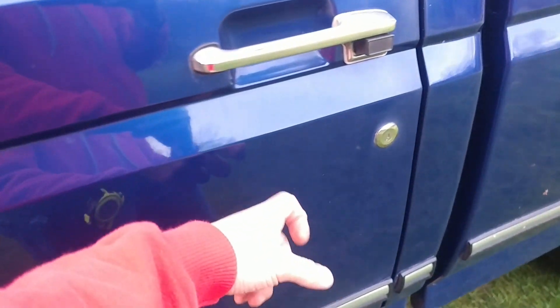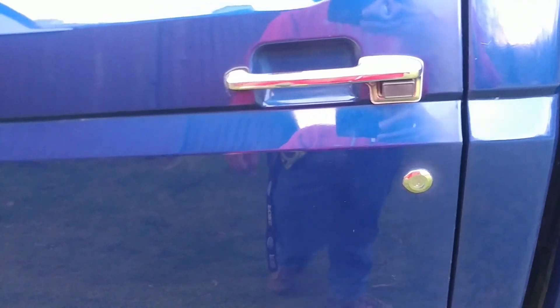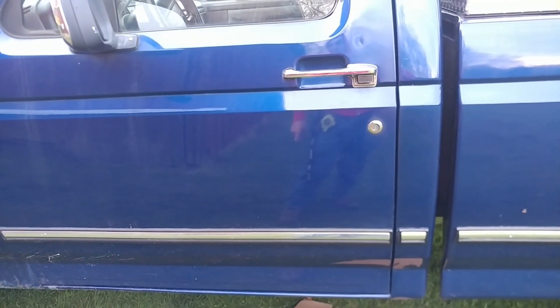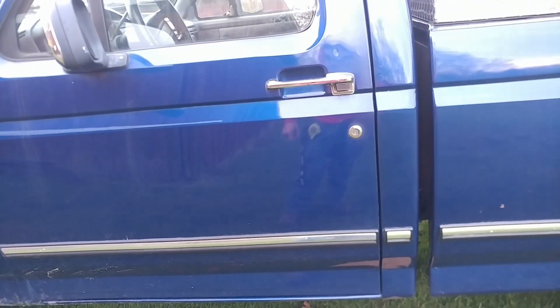I had to put in a new driver's door latch mechanism on the inside because I could not get out of the truck. I think it was just worn out from people going in and out of it.